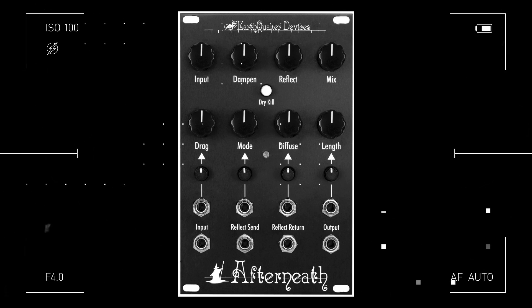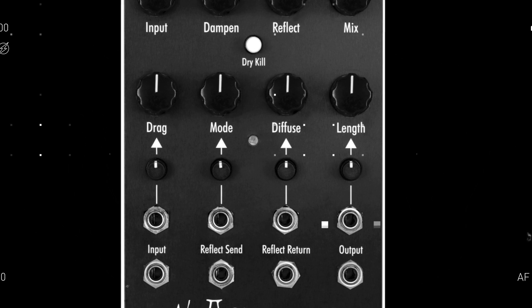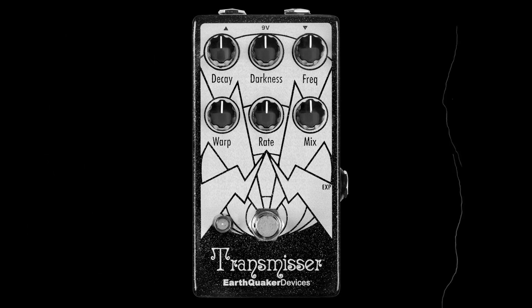I think the first time we started talking about this, I contacted you about developing expression control for the Afterneath pedal, because it worked a very specific way and it wasn't really conducive to doing expression control with just any pedal. And specifically, control over the drag control is really what you wanted. You had some expression over the Transmissor as well, and customers wanted the expression pedal to control the frequency of the effect rather than the frequency of the filter. The drag control worked as a series resistance instead of something that could be easily turned into voltage control.